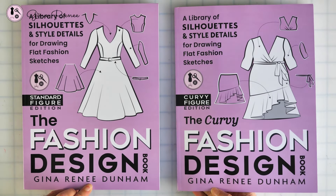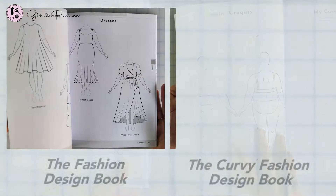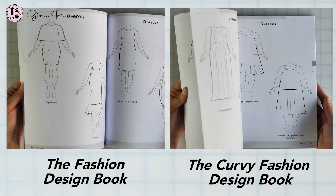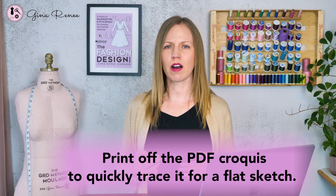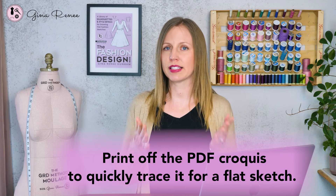Depending on the book you bought — whether the standard size or the curvy plus size — it's the same croquis that's in that book. The nice thing about downloading the PDF free croquis is that you can print it off and quickly trace it from a flat sketch instead of something that's in the book. That definitely helps, and you can also make photocopies of it if you don't want to trace it every time. Alright, let's go ahead and get into both of those methods and drawing the front of your garment sketch.